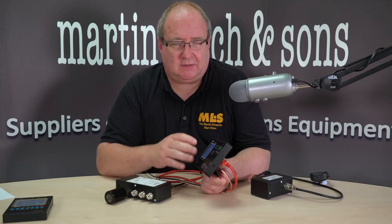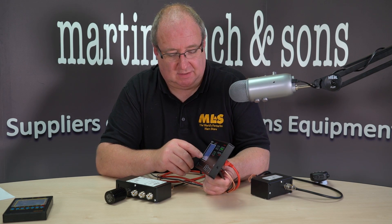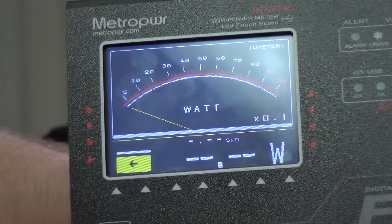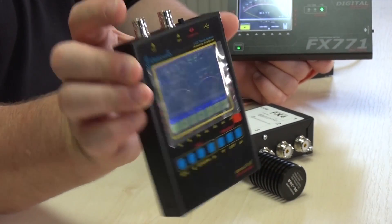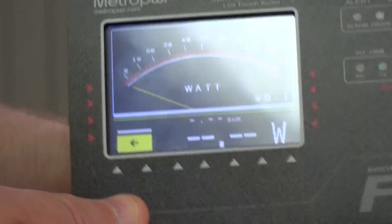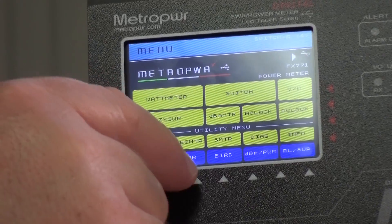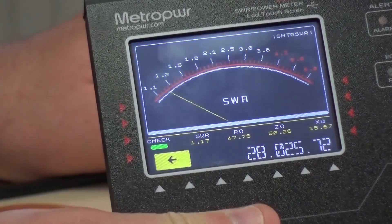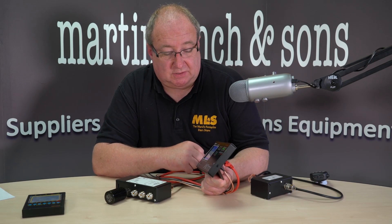This unit is fairly new and the documentation wasn't out when we filmed this, so everything we found out we did the hard way. There's also a standard analog-style meter showing power, with a digital readout along the bottom. You can do the same thing for SWR - an analog SWR meter with the frequency along the bottom and SWR displayed on top.